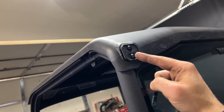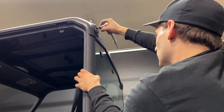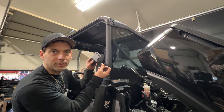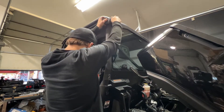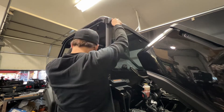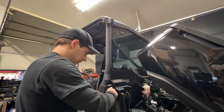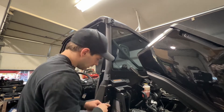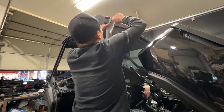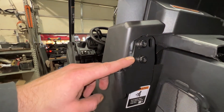Before I can install the hinges I will have to remove this plastic plate here. Now I can install the hinges using a 25mm bolt, a lock washer, and a flat washer. I've gone ahead and tightened the hinge bolts — once again, make sure they are centered in the grooves.